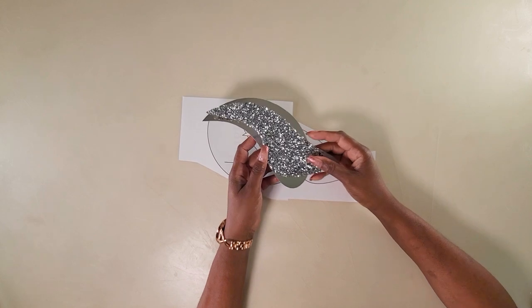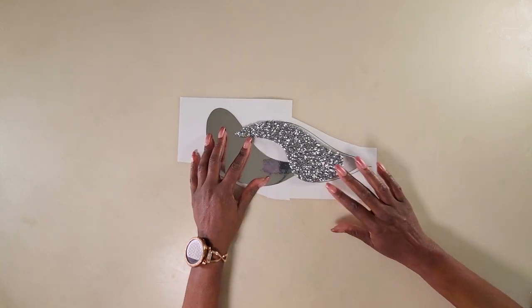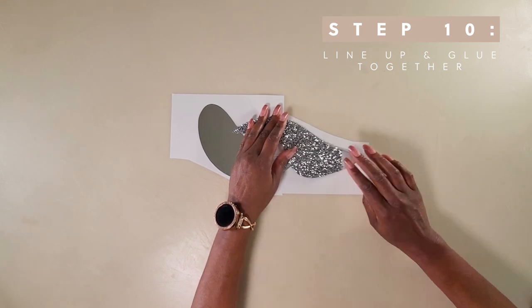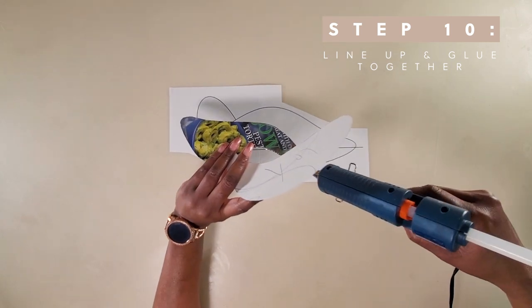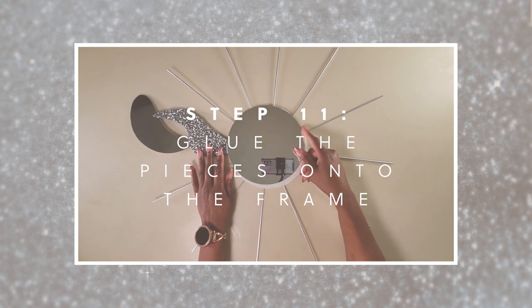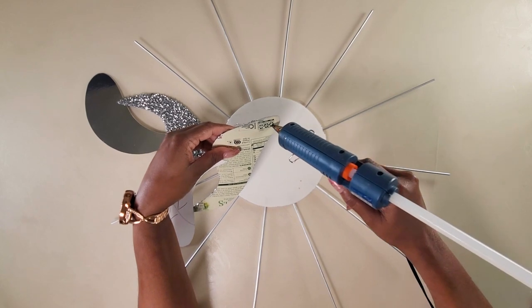Once we are finished with the frame, we'll turn our attention to the pattern pieces. Take the piece covered with mirror reflective paper and put it on top, then take the piece covered with sequins and put it below. Once the piece is in place, raise up one end and glue it together. Once you have one piece glued, lift it up and glue down the other side. Now start gluing the pieces onto the frame, making sure the smooth side is under the mirror. Continue gluing the pieces all the way around.